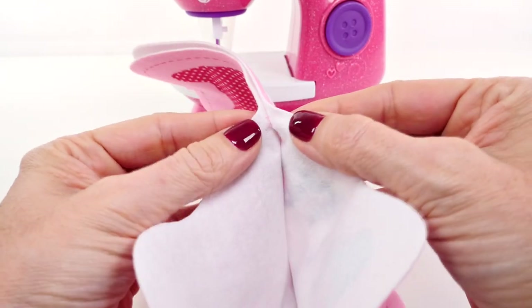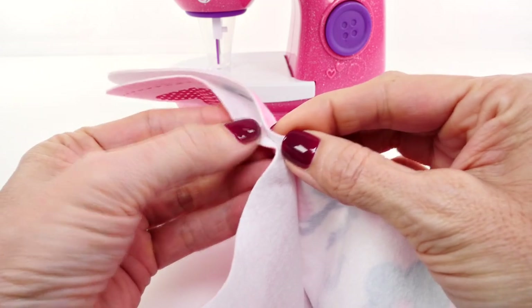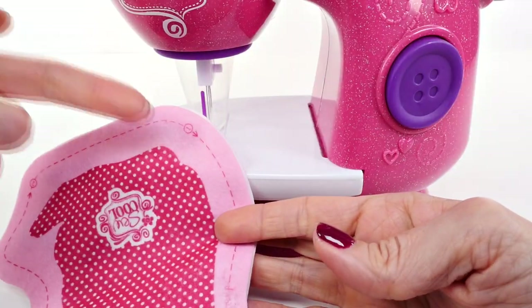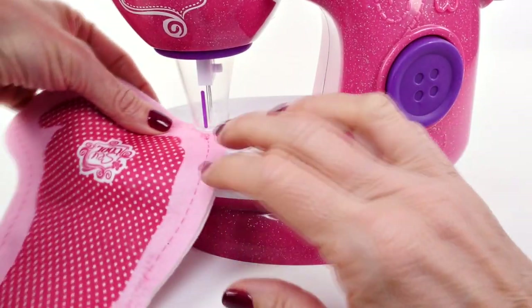Before we sew it together I want to show you this because it's pretty cool — see the little pink thread in there? Isn't that neat? It seems kind of magical. I'm not sure how this little sewing machine did that. Now for the next part we're going to start at number one and sew all the way around.